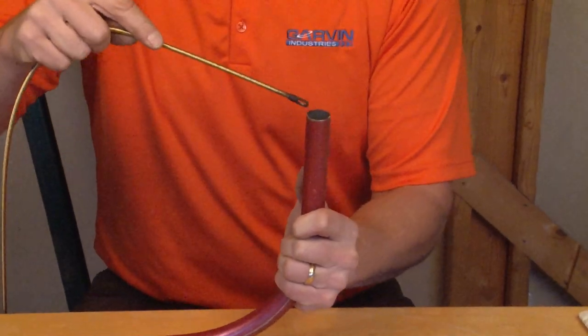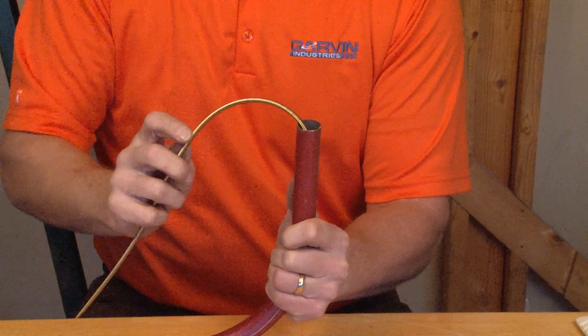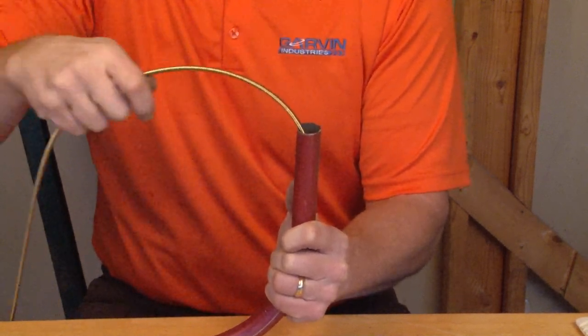For any sharp turns, you simply slide it into place, attach it to your wires, and pull them back.